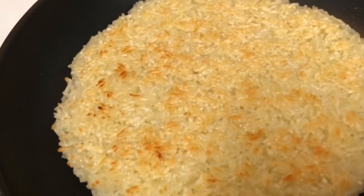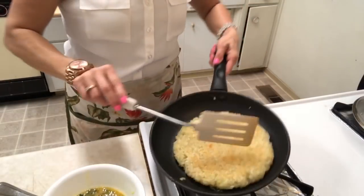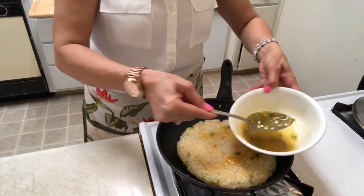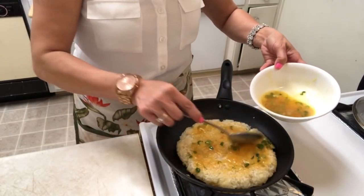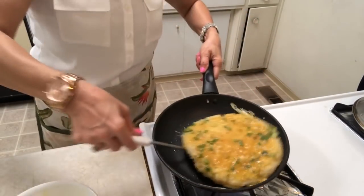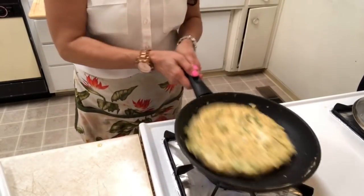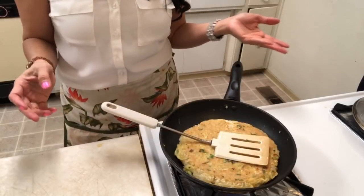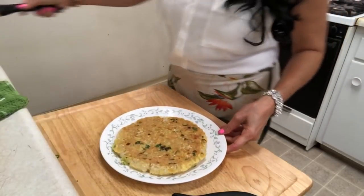Add the egg on top of the sticky rice like this, on this side. Turn it to medium-low heat, because if this side isn't cooked the egg will burn — that's why you have to use low heat. See, turn the Lao pizza over like that. The Lao pizza is done! I'm gonna turn off the heat and then cut it. See it!